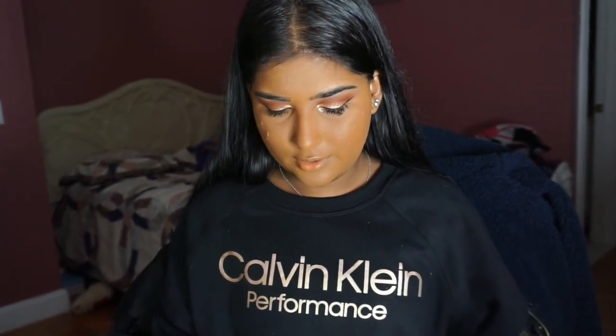Our inner corner looks so bright! Now I'm going to go back into mascara, but this time putting it on my lower lashes. I'm taking the Tarte Maneater Mascara and just going to coat the bottom lashes once.